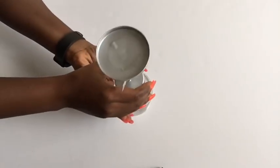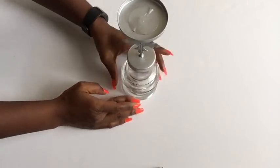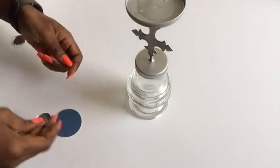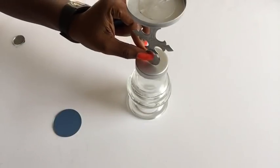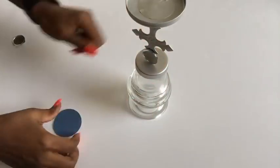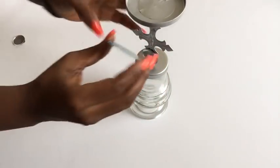I turned it the other way because the bottom part is what fits most with my candles. Next, I'm gonna be using two-inch and one-inch mirrors to decorate the candle holder.